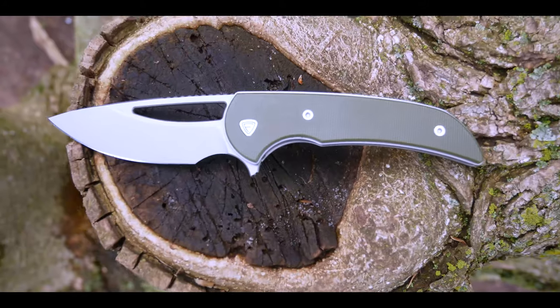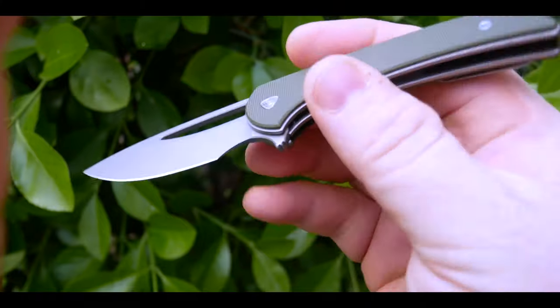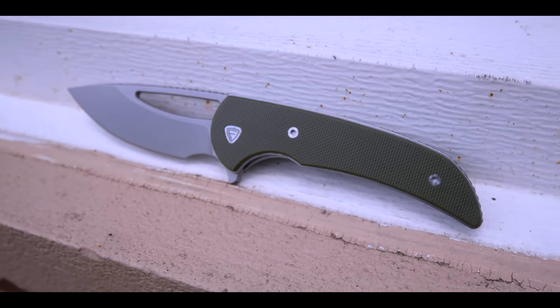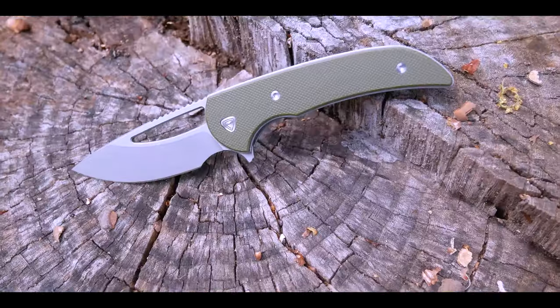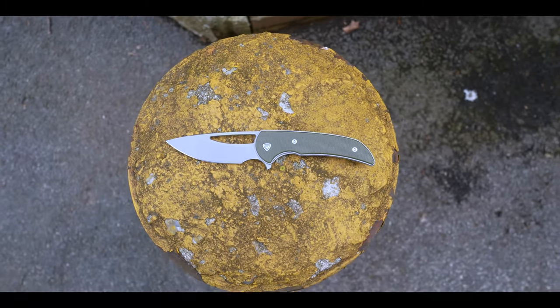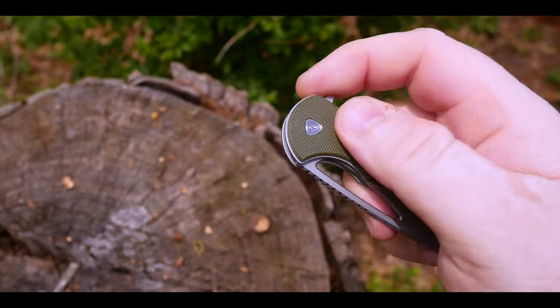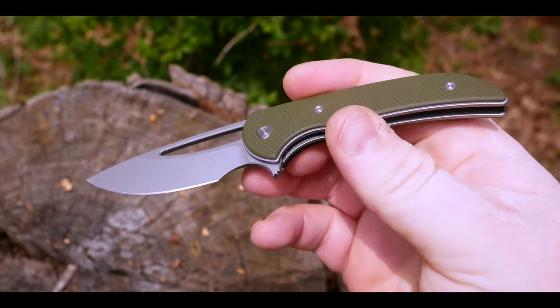And there she is. What an exciting knife from Ferrum Forge — a stellar follow-up to one of their most successful knives, the Archbishop. The Mini Archbishop boasts a simple, bold, and confident design that offers a piece of the iconic Ferrum Forge design ethos at a fraction of the cost. A compact design with a blade that's under three inches makes the Archbishop a great EDC option.